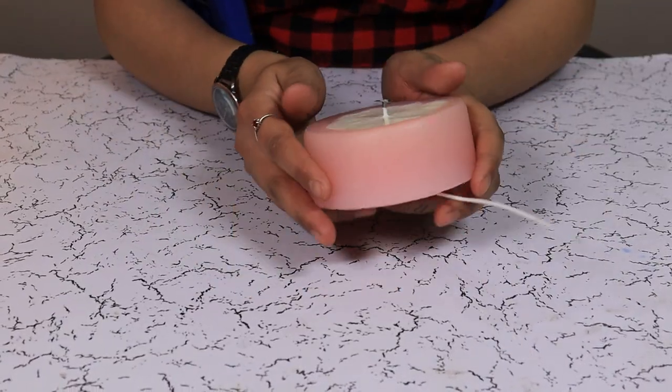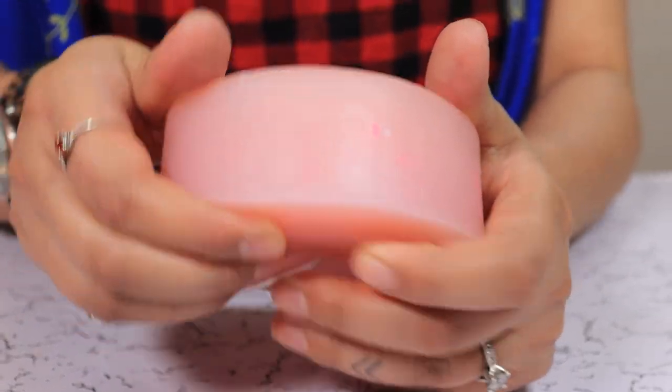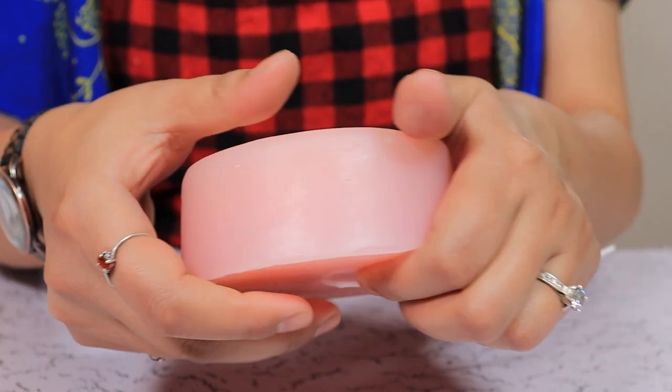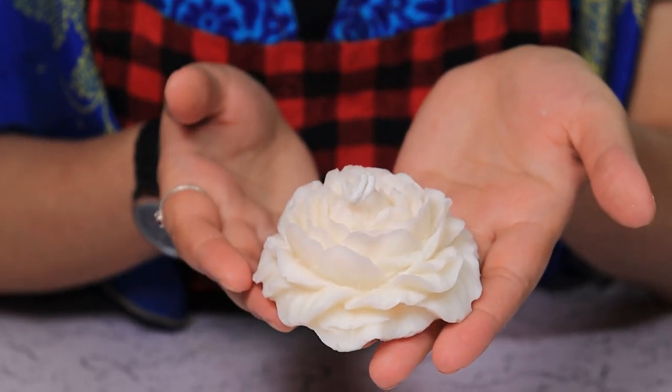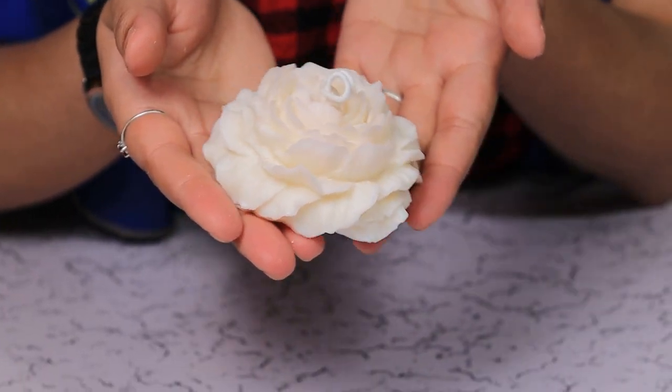We are back after two hours. Let's de-mold our candle — gently peel the sides, give it a gentle push from the bottom, and here is our peony candle! See how easy it was to make it at home. Give it a try and share the results with us.